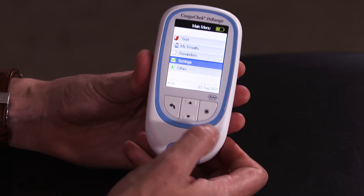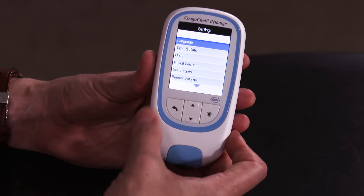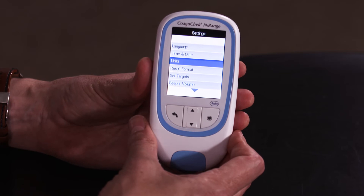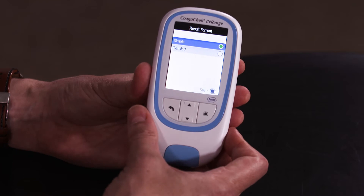To select settings use the navigation key and press the enter key. In settings you can change your language, you can change the time and date — it is important to make sure the time and date are correct. You can select the unit of measurement and the result format. In this option you can have a simple result format or a detailed result format. Please refer to the manual for further information.